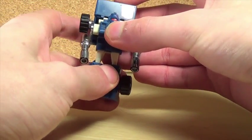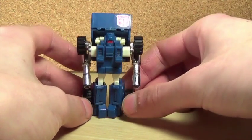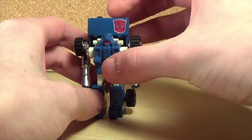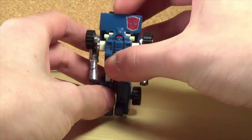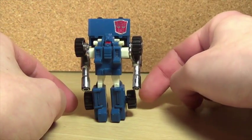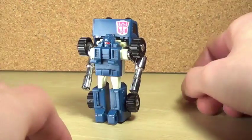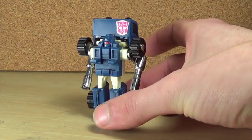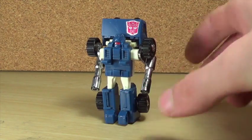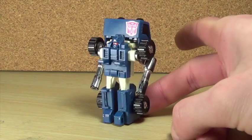In regards to the robot mode, I like the detail. I like the visor on the head — the red is pretty cool even though, as an Autobot, he shouldn't really have red eyes, but that's all right. The arms are just these giant pipes, but they're pretty cool, and his name is Pipes after all. I like the Autobot logo on the top — I think that's pretty cool.